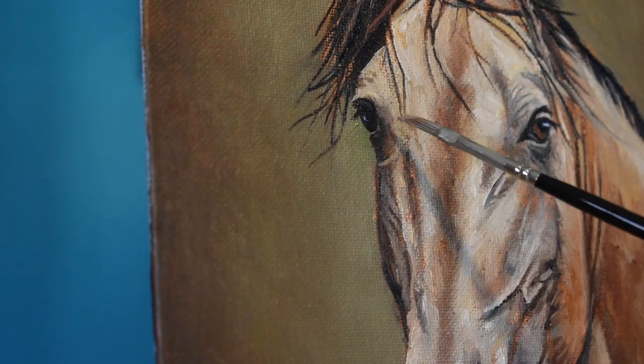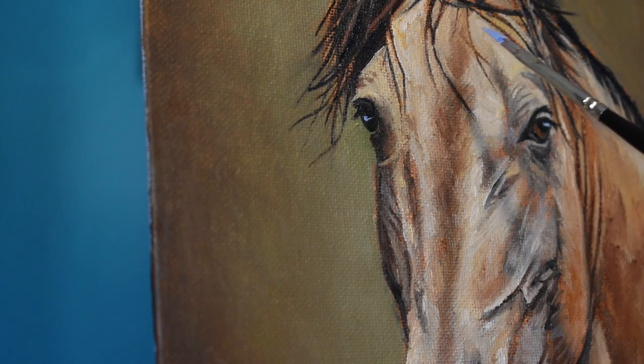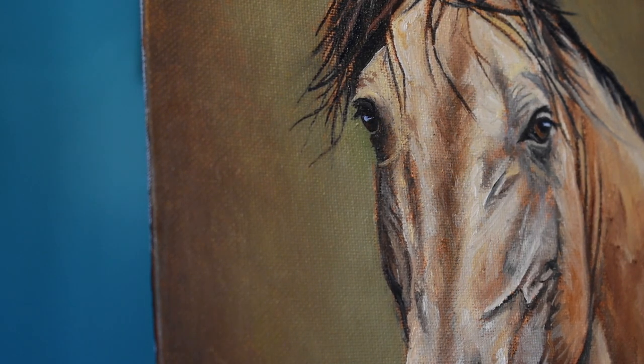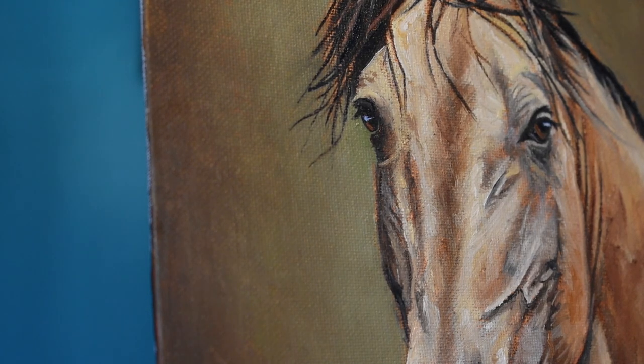I start rounding out this highlight, as I felt it was a little too small. I also add a highlight here with a mixture of Ultramarine Blue and Titanium White. Just to round it out a little bit more, I add some Burnt Sienna and Titanium White to add a little bit more color to that eye.